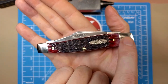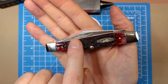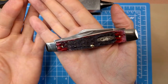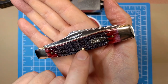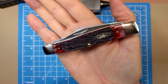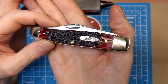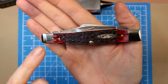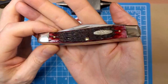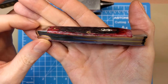Good transitions to the bolsters, the pins are nice and smooth, nothing proud here, shield well inlaid, feels really nice. Good look at that jigging — this is the peach seed type jigging. They're calling this the crimson handle, sort of a cranberry color I would call it, that kind of bleeds out into a lighter color along the edges, which I really like. Along the bottom you can see where it's got more of a natural bone material showing through.